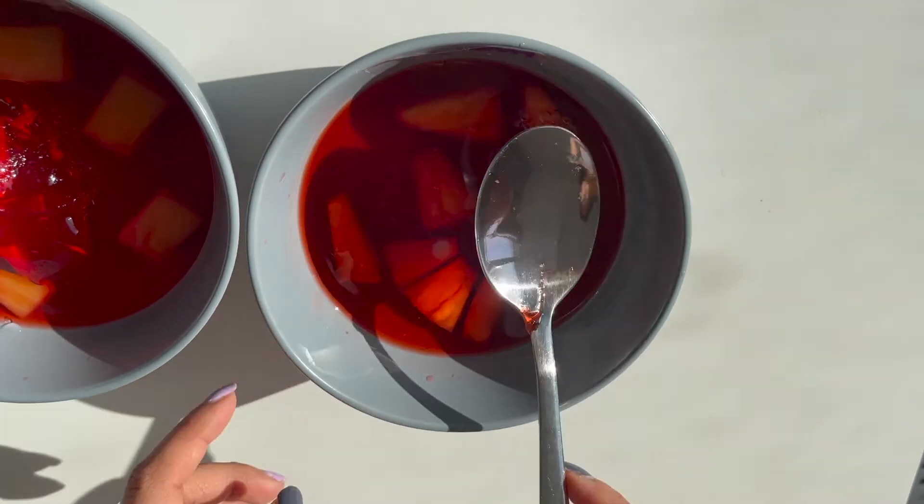When we put the jelly into the refrigerator, it allows for those interactions to come back, trapping the water and forming a solid. Thinking back to the beginning of this experiment, we talked about how enzymes help break down proteins. Fresh fruit like kiwi or pineapples contain enzymes that help break down the proteins formed in jelly, and that's why container number three had no jelly formed. The specific enzyme found in fresh pineapples is called bromelain, and the actions of bromelain don't allow the jelly to set.